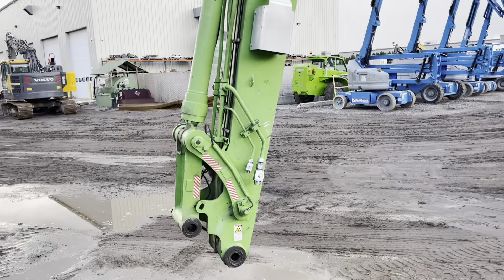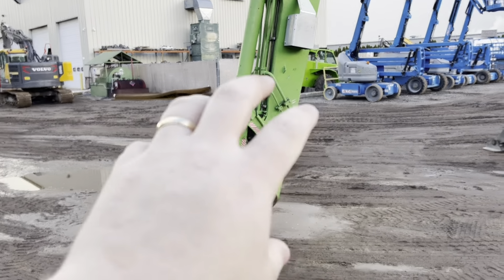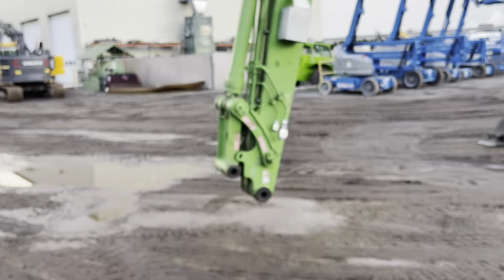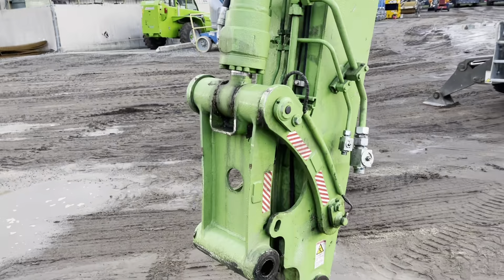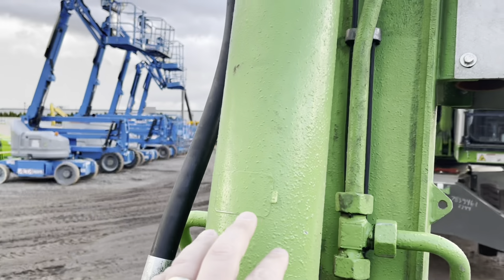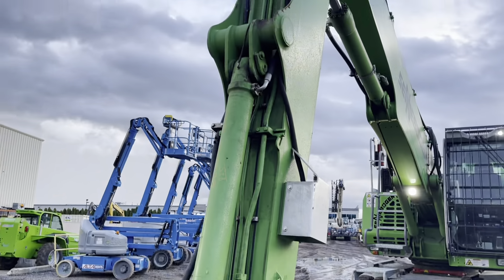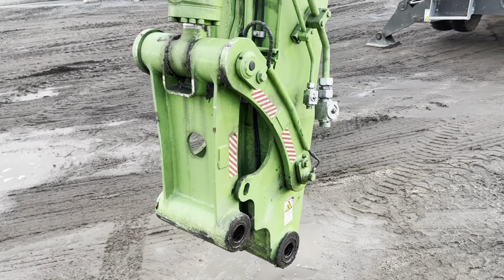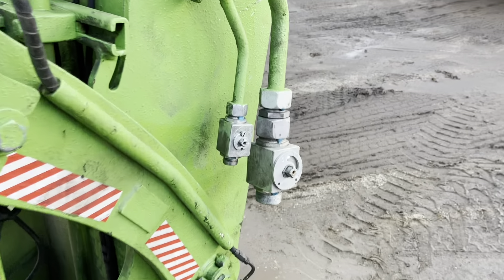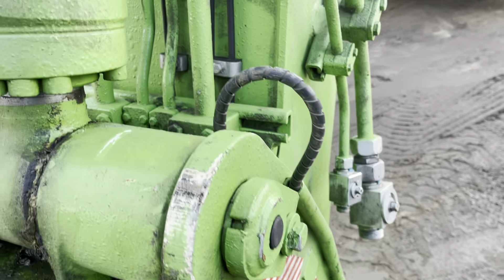The ULM front has the excavator linkage where you can put a grapple or twist and pick up things like an excavator. You can't take this off if you're just going to dangle something on there, like a grapple or a magnet. This one has a hydraulic four-tine grapple, like an orange peel.